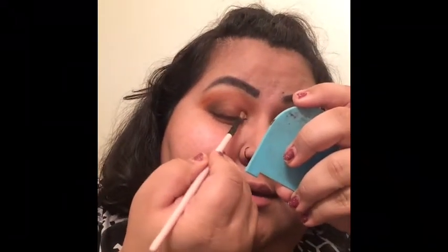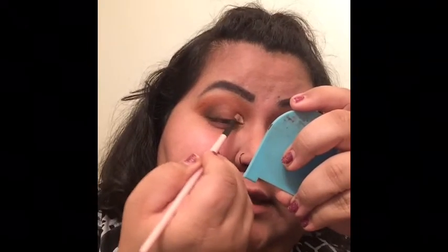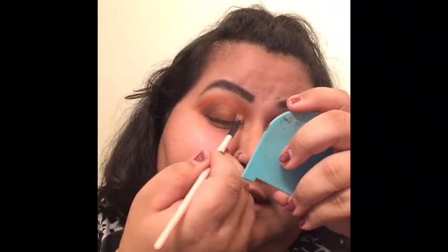We're going to cut our crease with that same concealer. My third question — beer or wine? I would have to say tequila; I'm more of a tequila person.